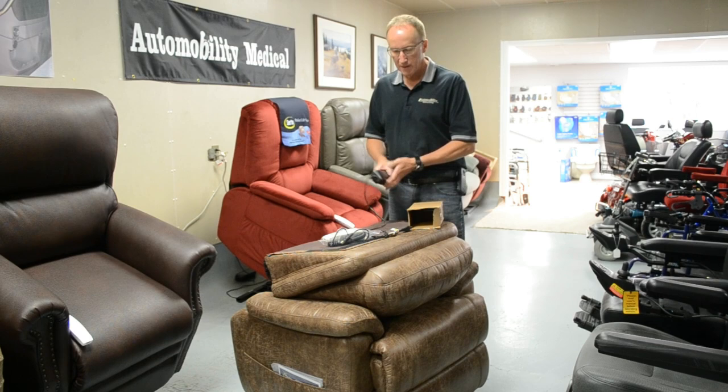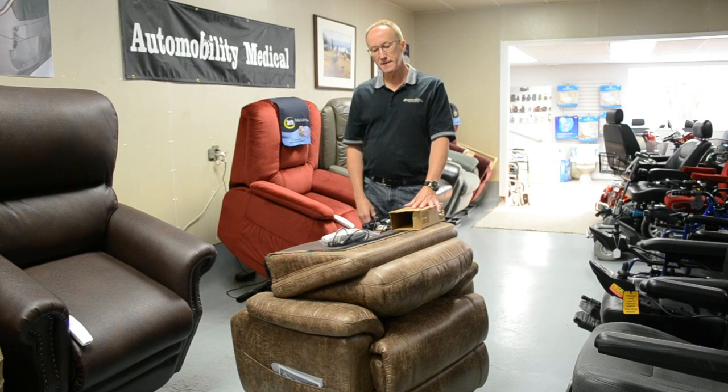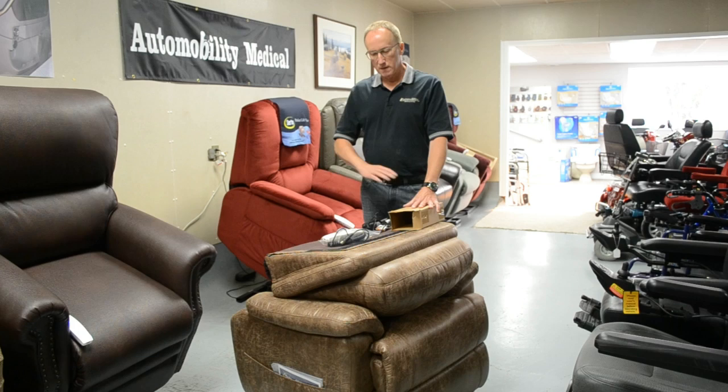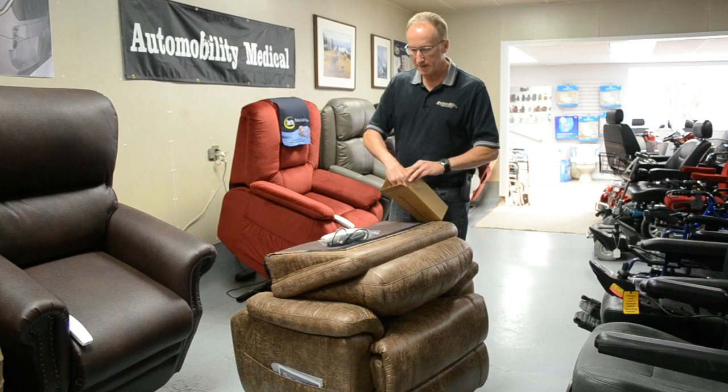It should come with your backup batteries — just those two nine-volt batteries you put in there. What that does is it automatically goes to battery backup in the event of a power failure, so you don't have to do anything. It does it automatically — it'll switch over to the batteries and let you get to a position where you can get out of the chair in case you were reclined. After the power comes back on again, you don't have to do anything — it switches back to electricity from the wall.